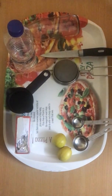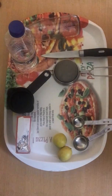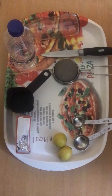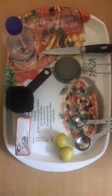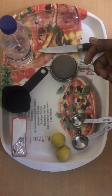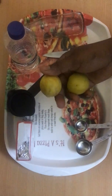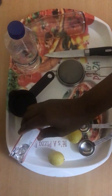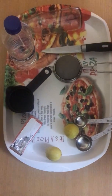Welcome to my channel. Does mouth odor stop you from communicating with people? Then this is for you. Today I'll be showing you how to use lime and baking soda for mouthwash, which will help to cure bad breath. So let's get started.